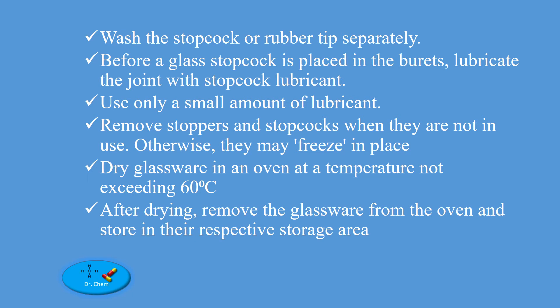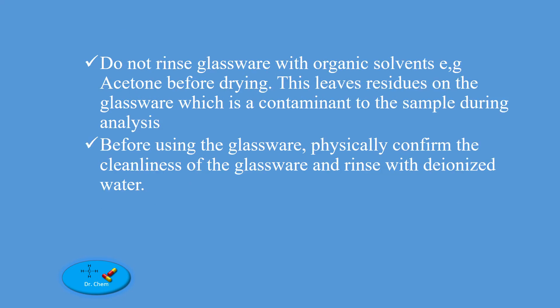Dry glassware in an oven at a temperature not exceeding 60 degrees Celsius. After drying, remove the glassware from the oven and store in the respective storage area. Do not rinse glassware with organic solvents before drying, e.g. acetone, as this leaves residues on the glassware which is a contaminant to the sample during analysis. Before using the glassware, physically confirm the cleanliness and rinse with deionized water.